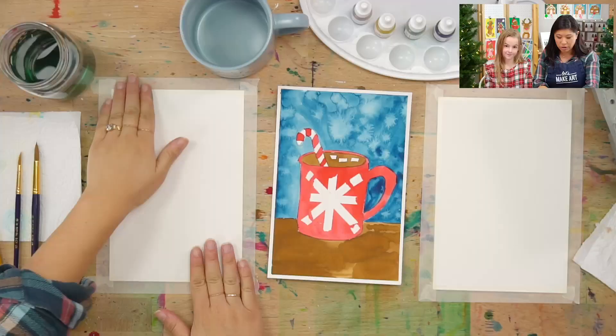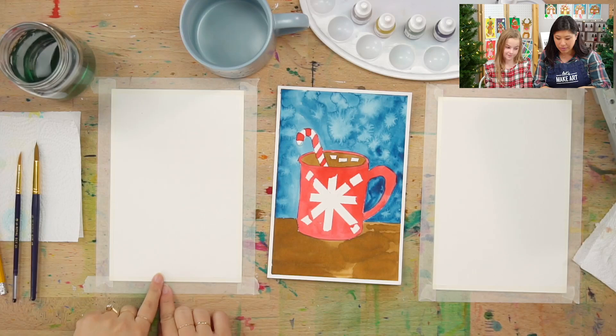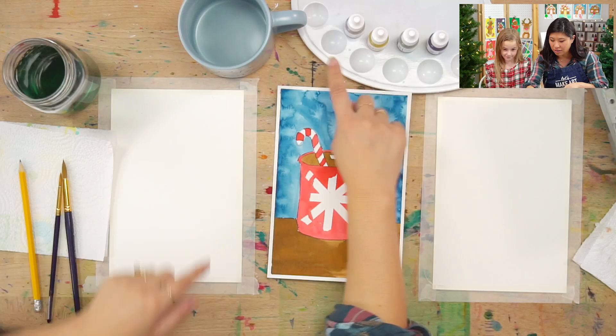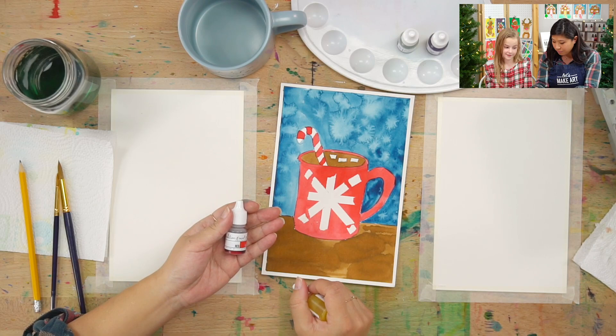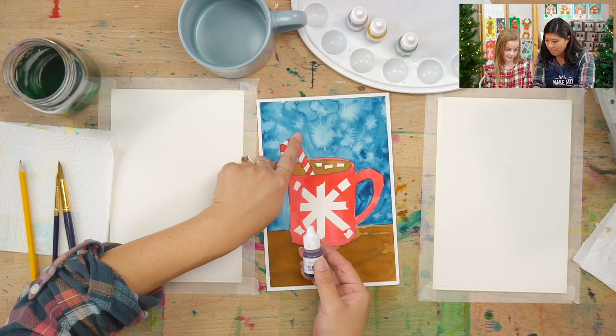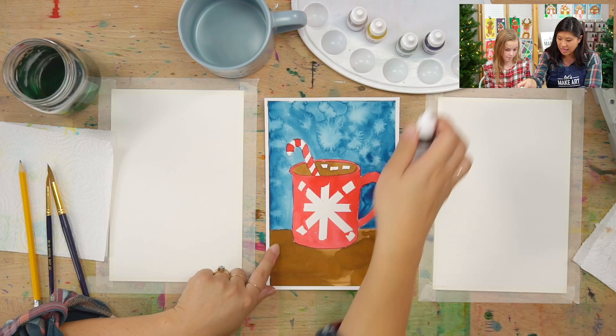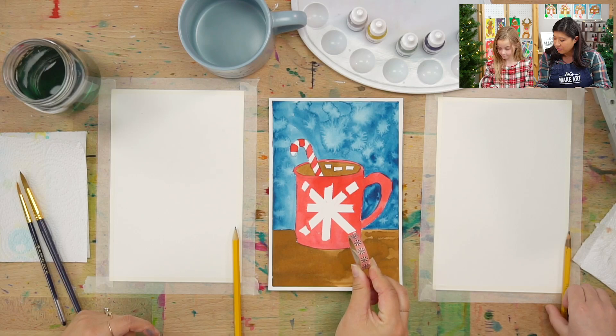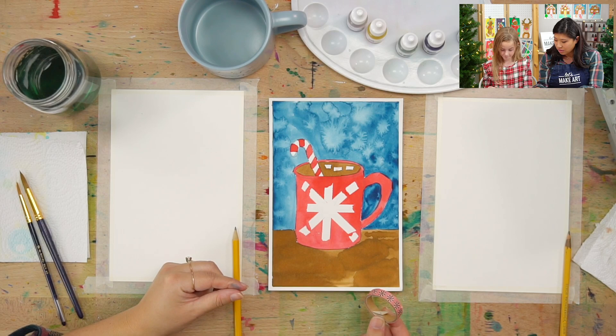So what I want you to do is grab your paper out — I taped mine, we taped ours together so it doesn't move very much. We have our paintbrushes, we have our water and our palette in our different colors. The colors we're using today are red — and you can use red to make pink — and then we have yellow. If you want to make green, we're going to use this cool space blue, and then sepia which is going to be for our wood table.